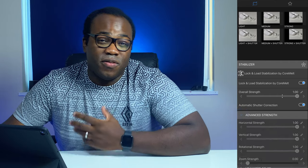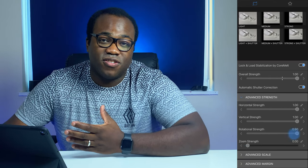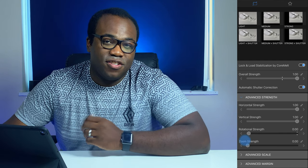Should you want an adjustment within these parameters, you can always adjust the slider to your own preference. If you want further customisation, you can extend the advanced strength drop-down to reveal horizontal, vertical, rotational, and zoom strength.